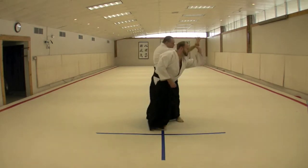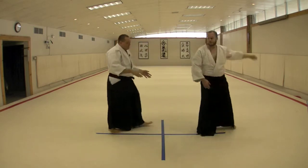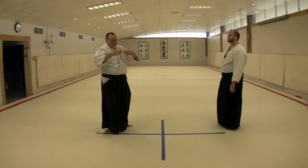We move with him. We slide around to get again the parallel function, just as we did in the previous technique, so that we're aligning our bodies directly behind him, the line of force being perpendicular.